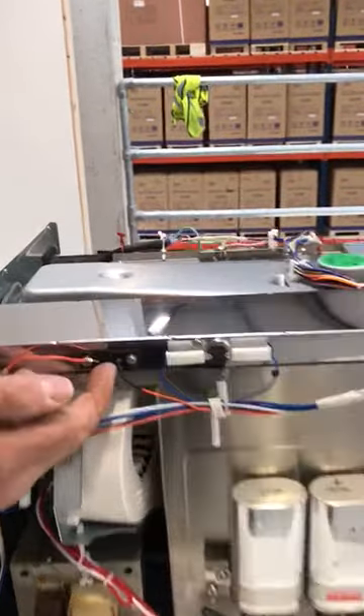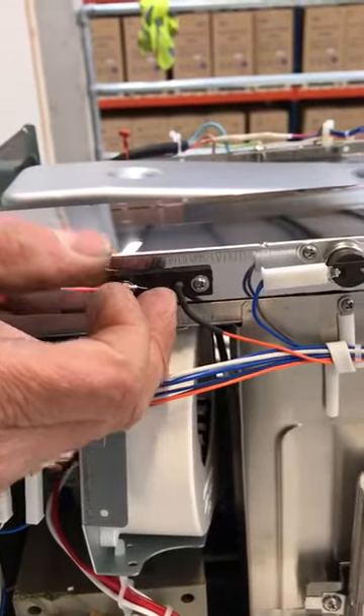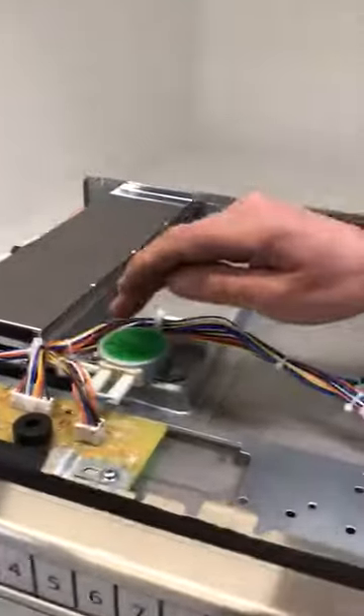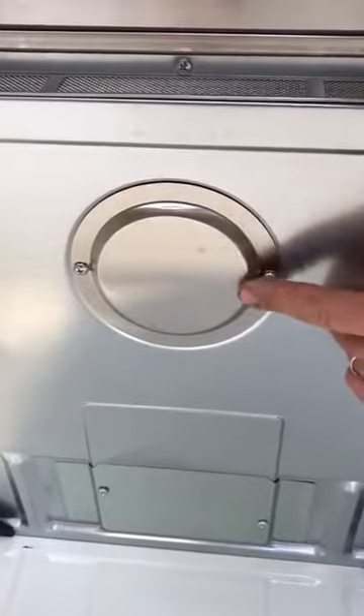There's also another thermal fuse here — a backup or temperature sensor. And there is of course another turntable motor that's underneath when you take off that sub cover there.